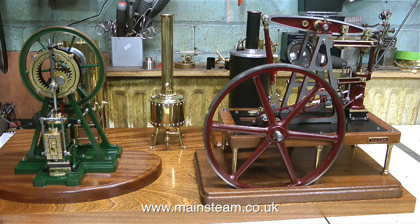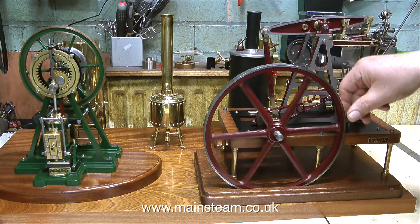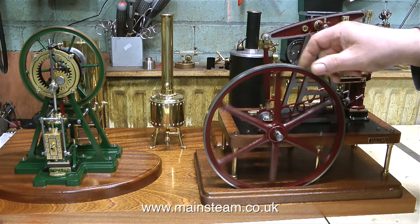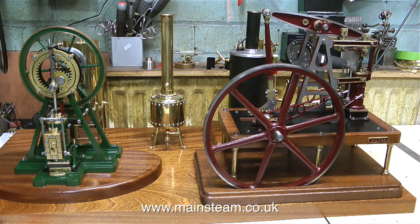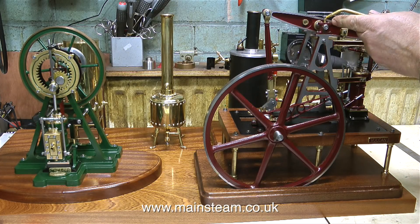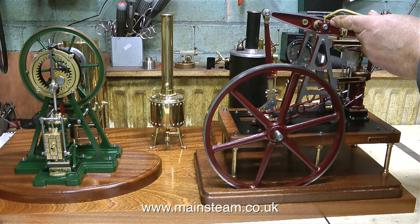The customer has provided the baseboard and it's very nice indeed. This engine is a Cotswold Heritage Vulcan beam engine, and taking a close look at the engine, I must say I'm very impressed with the build quality. After sitting and staring at the layout of the steam plant for a while, I think it's time to give the engines a bit of a run, just to make sure they don't need any attention before I fit them all in place.